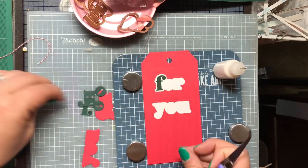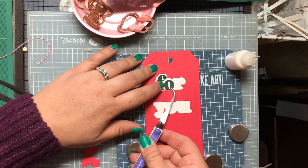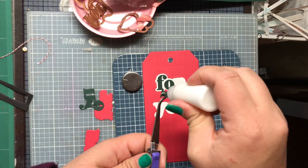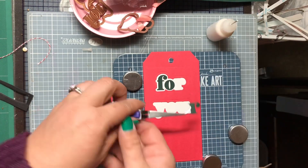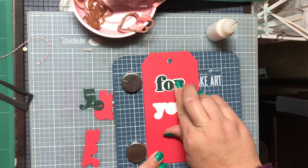I think it turned out pretty cool in the end. So here we go — putting all the letters in. I'm using my reverse tweezers to hold the letters, which is much easier than just trying to use my fingers, which you've seen me do in several other videos.